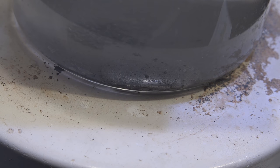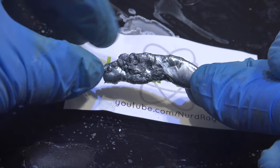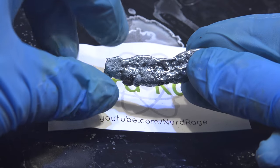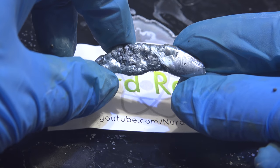Now turn off the heating and let it cool and solidify. And here is the gallium piece. For amateur uses this is sufficient and will behave like pure gallium for most purposes, although it is a bit dirty with embedded aluminum oxide bits.